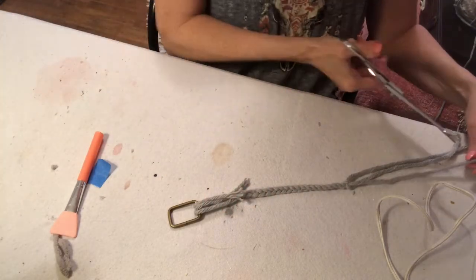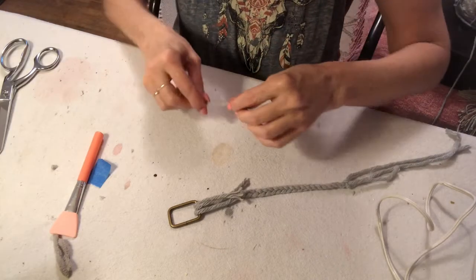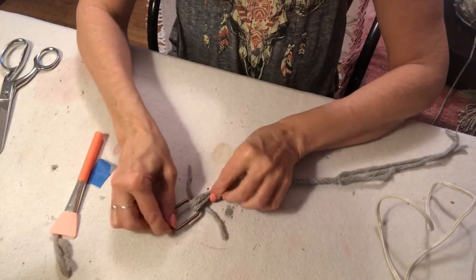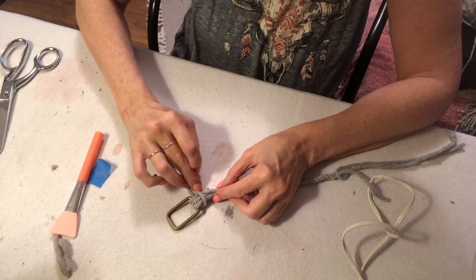It's really just a simple braid — make it as long as you want or need, or do whatever you want. That's the great thing about DIY: it's really your creativity and you do whatever you want to do.